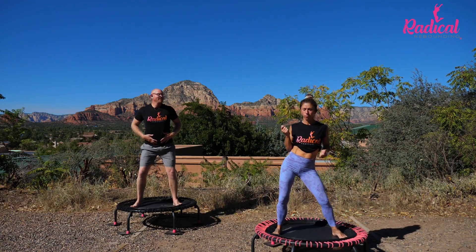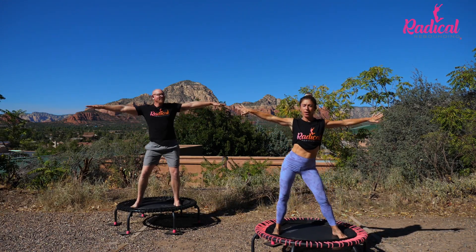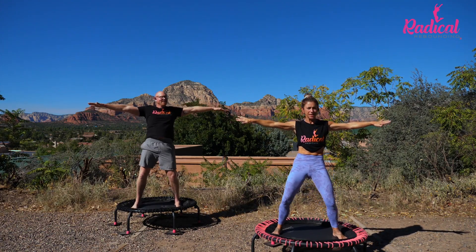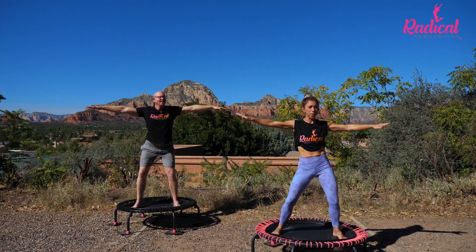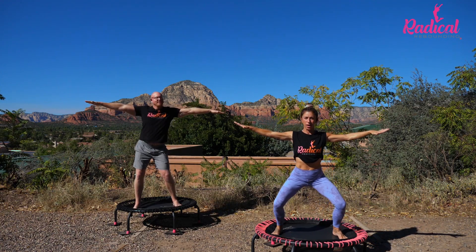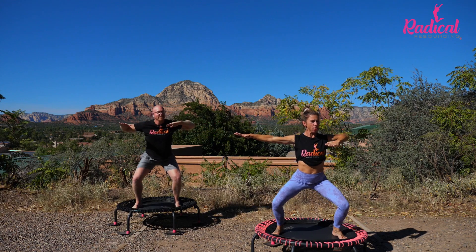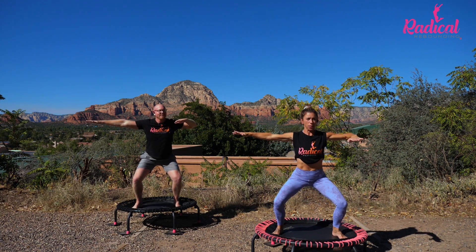Let's do some hip rolls. Bring those arms out and let's roll it around. Get familiar with those places and those spaces that we forget about — maybe on purpose, maybe not. Either way, it's important. Sink right here. Strong legs. Bring in one and then the other.